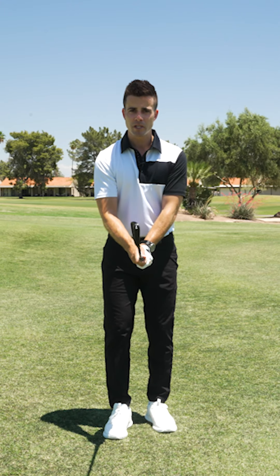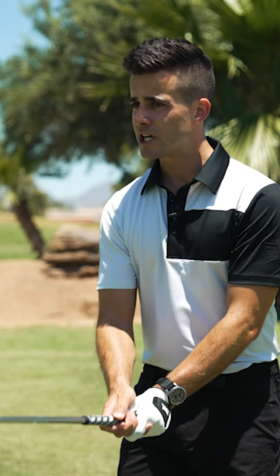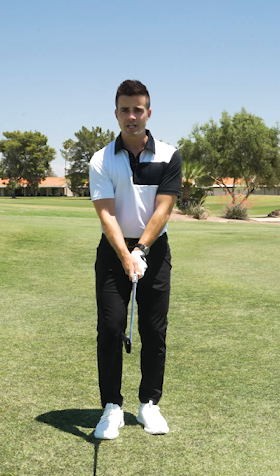I would recommend this grip for most people. It's a sturdier connection to the club, so for straight shots, power and speed, this is how I recommend that you put your hands on the club.